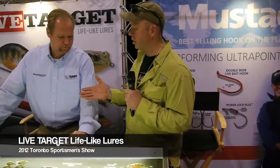We're here with Richard from LiveTarget. Marcus Brantz, pleased to meet you, big fan of LiveTarget. What do they got out new for 2012?